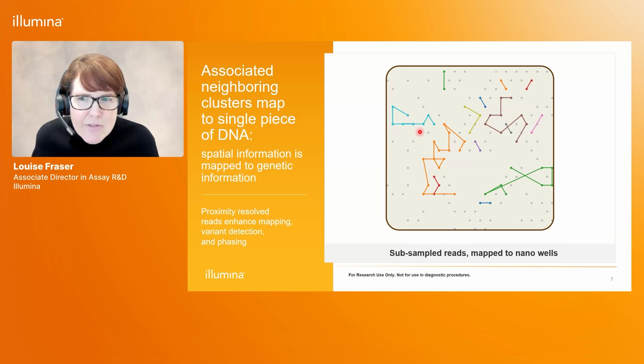These connections are derived from a proximity model that provides a measure of the confidence that two reads nearby on the flow cell are also nearby on the genome. This property is unique to Constellation technology — we don't observe these connections in any of our other NGS assays. This proximity information enhances mapping, variant detection, and phasing, which I'm going to show you on the next slide.